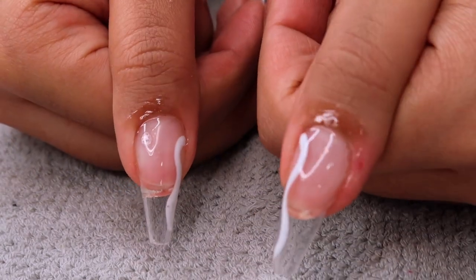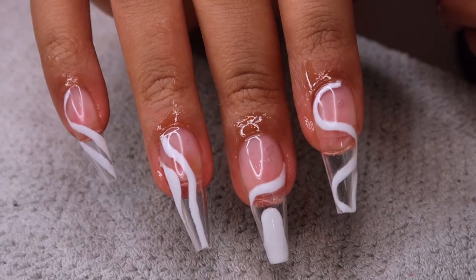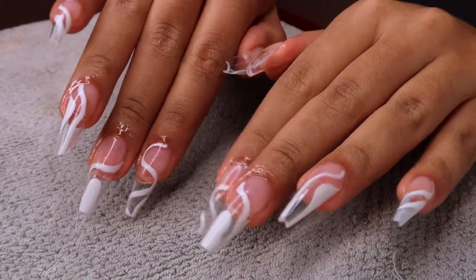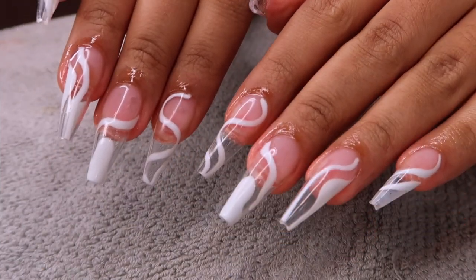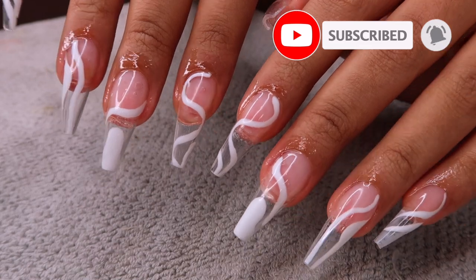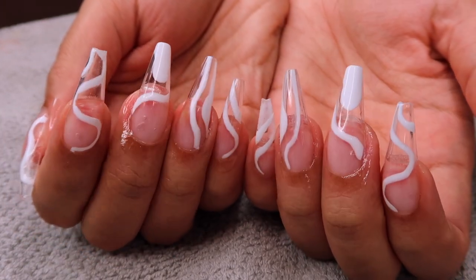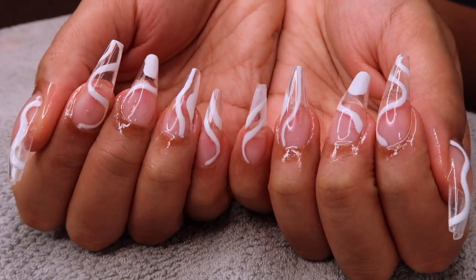If you guys like the way my nails came out, give this video a thumbs up. Let me know in the comments if you're going to try out this nail style — I've already seen people on Instagram sending me their nails trying this style. Don't forget to click subscribe and turn on post notifications; I'm uploading three times a week. I love you guys so much — you are smart, you are beautiful, and people love you. I'll see you on my next upload, bye!